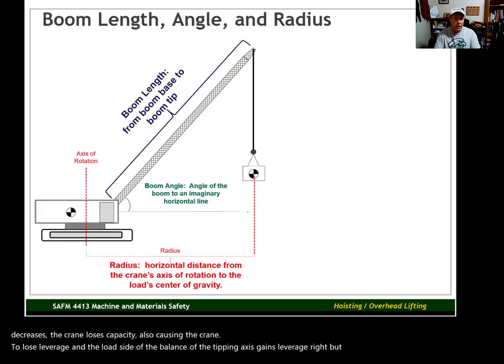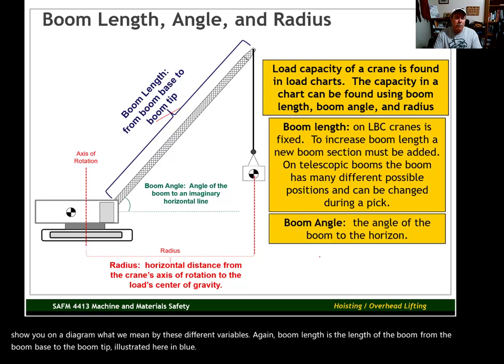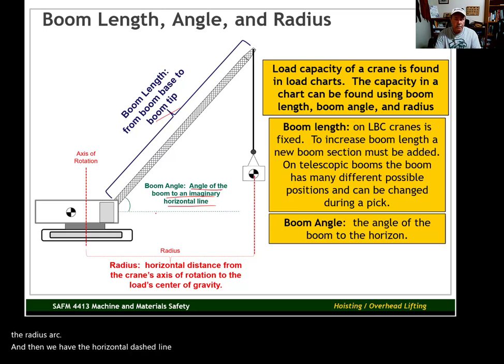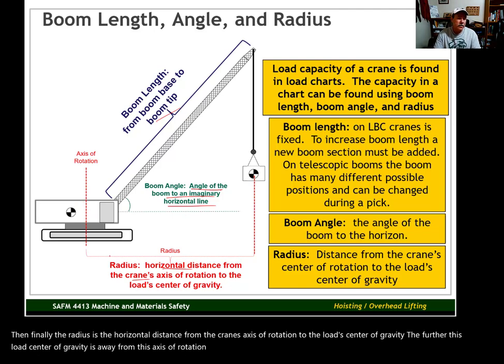Let me show you on a diagram what we mean by these different variables. Boom length is the length of the boom from the boom base to the boom tip, illustrated here in blue. The boom angle is the angle of the boom to an imaginary horizontal line, color-coded in green. Then the radius is the horizontal distance from the crane's axis of rotation to the load's center of gravity. The further the load's center of gravity is from the axis of rotation, the less capacity the crane is going to have.